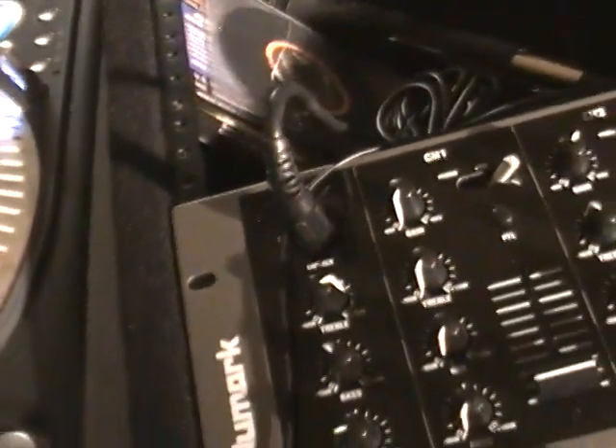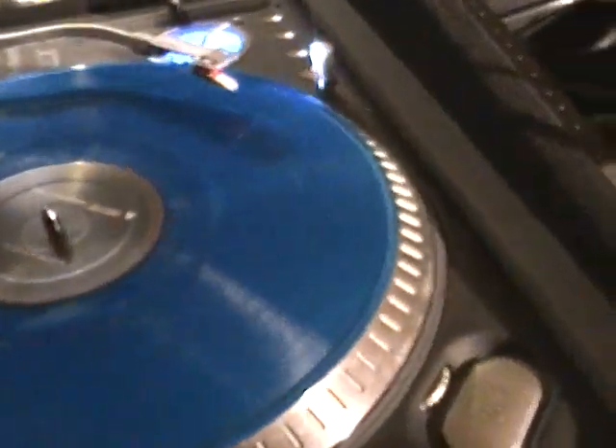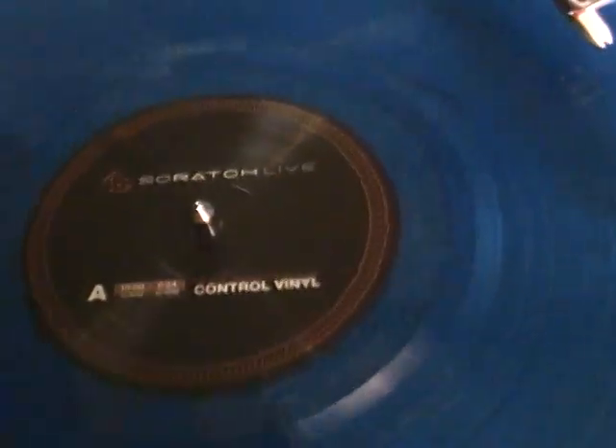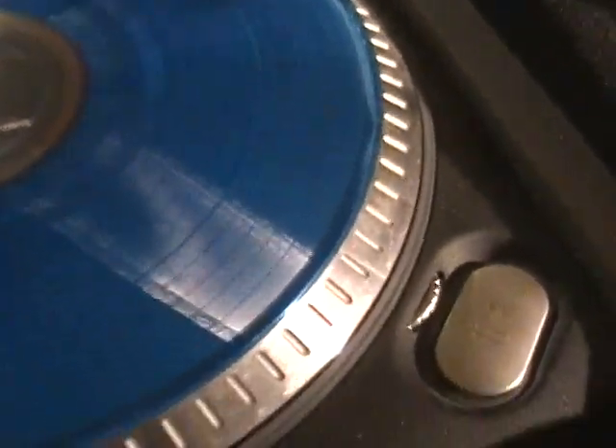Over here, I've got a Numark TTX. Nothing too special about this bad boy — the thing's a tank, runs like a champ. It's actually got a BPM counter in it if you ever run true vinyl on it. Of course, we're using time codes today. I'm running the Ortofon digital cartridges — the standard cartridge, not the Concords. We will be using Serato Scratch Live vinyl today. Numark Q vinyl is a little hard to get a hold of up here in the northwest. Scratch Live is everywhere, works just as well, and it is supported in relative mode, which we'll talk about a little bit later.